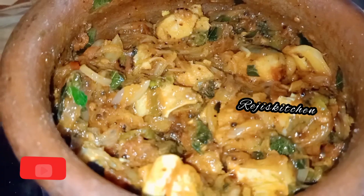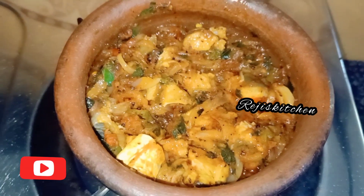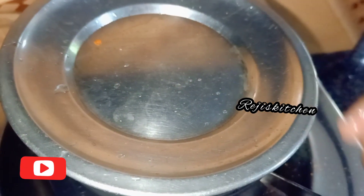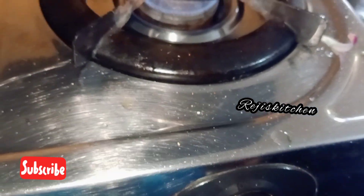We will open this with a little bit, it needs to have a bit more to cut it a little bit.